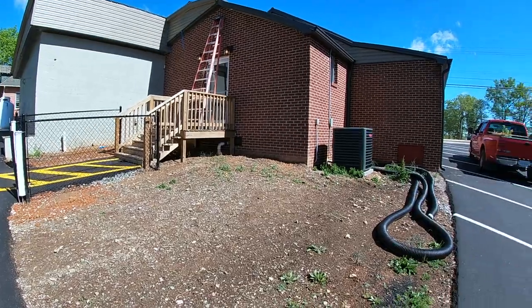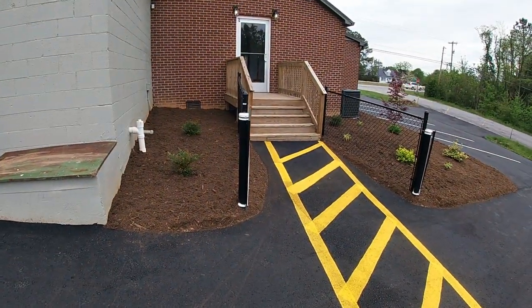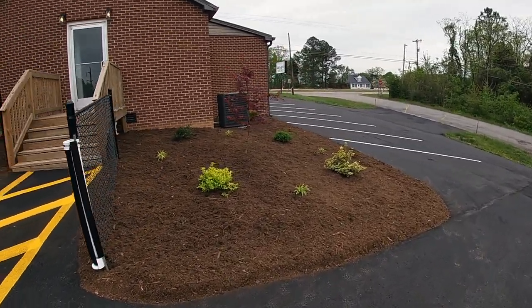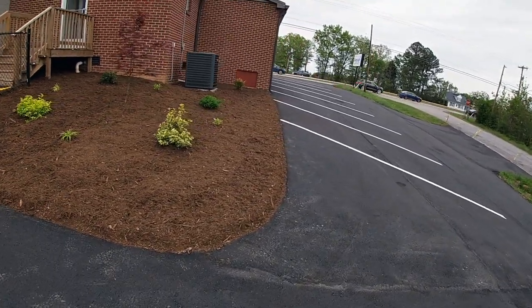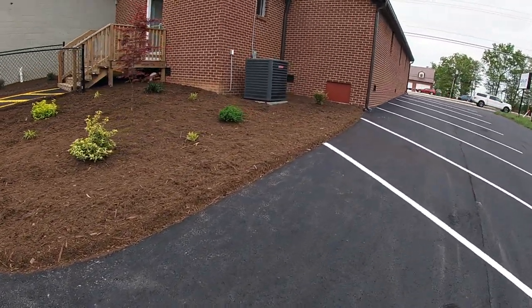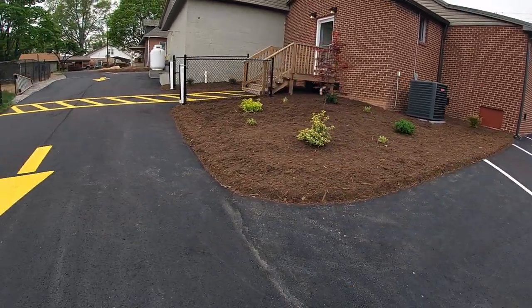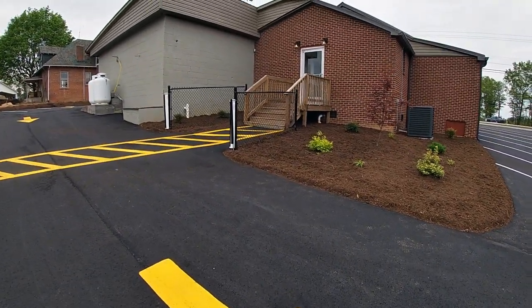Okay guys, all finished up. Before I do the reveal, I'll throw in a little bit of B-roll right here just to remind you what it looked like before we started. And with you seeing that now, I will swing the camera around and check it out. I think it turned out great. What a transformation — to take something that was really bad looking and turn it into something that's not an eyesore and something that really turns out pretty. This will be the main entrance for checking the kids in and out when they come in in the mornings and leave in the afternoon. I think that turned out really well.